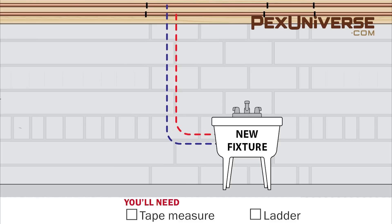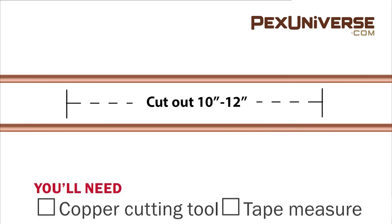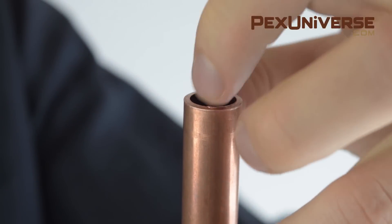Imagine this sink is your new fixture. After the water is drained from the pipes, locate the nearest accessible water line to the new fixture and plan the most direct route from that line to the fixture. Once you locate the area to run your PEX, cut out 10 to 12 inches of copper pipe and let the excess water drain from the system. Do this for both hot and cold lines.